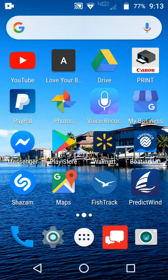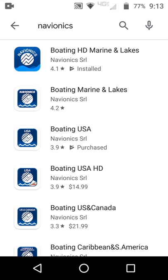Hey everybody, this is Captain RL with GPS Fishing Maps. Today, whether you have an Android or an iPhone iOS device, we've got good news. Garmin Navionics has finally added the capability of allowing an import of a GPX file. What that means to you is when you order our fishing spots, we're including a GPX file.